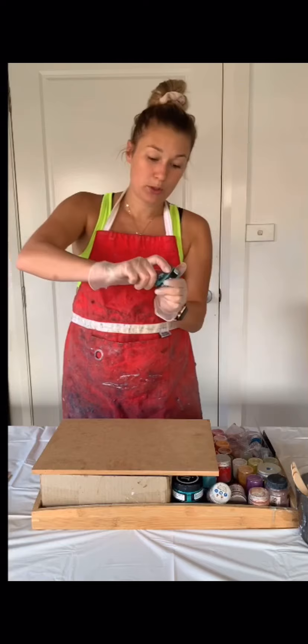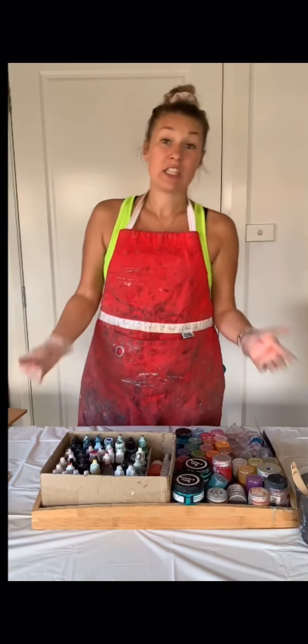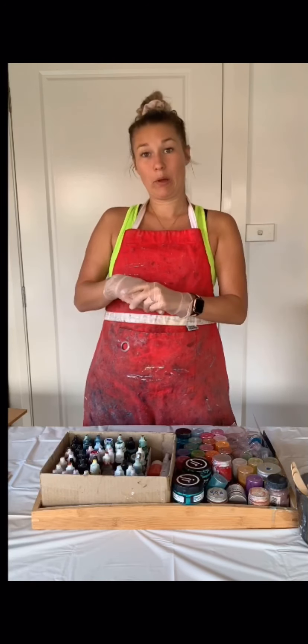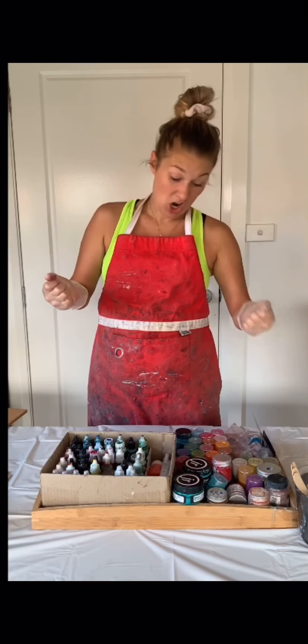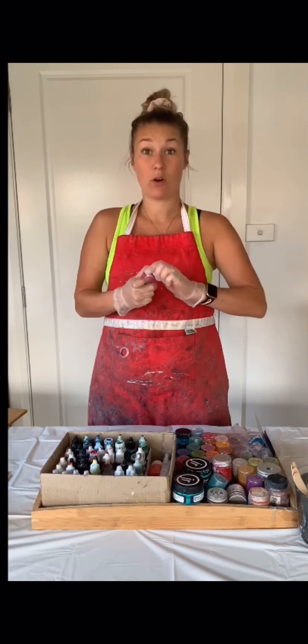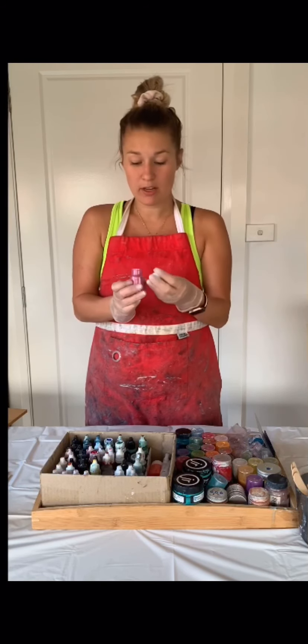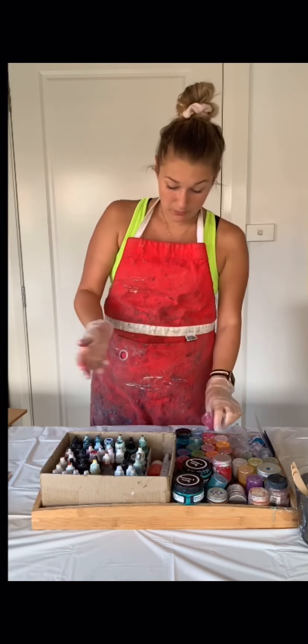We've talked about in the previous video about makeup powder, which is an option. It adds a bit of a shimmer — it's not perfectly opaque, but it's really shiny. I do have a few here that I got from Amazon for really cheap, about $30 for the whole lot. I do use a tiny bit of it. I mostly use it in workshops with younger kids to show them how it works.